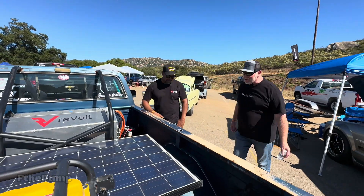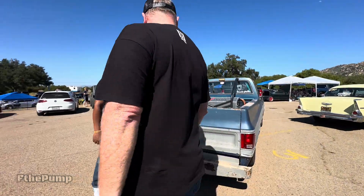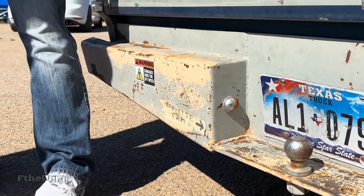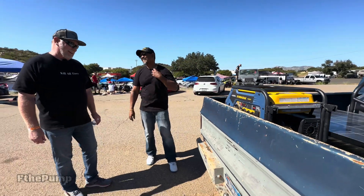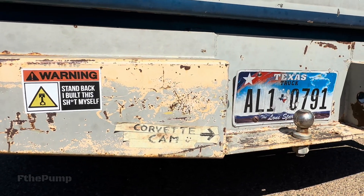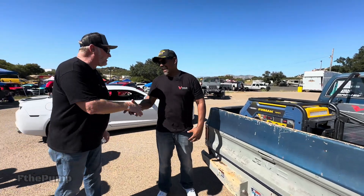My very first drag race was against a 2023 Corvette. Maddie put a GoPro right there and we got footage of the front of that Corvette during the race — which means we beat it! Loving this truck, loving the sticker on the back, loving the Texas license plate. Hillbilly E Deluxe — Revolt Systems. Thanks Snow, thank you guys.